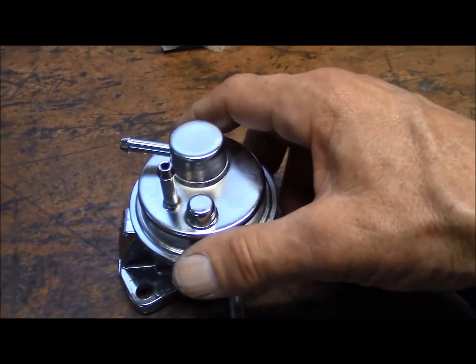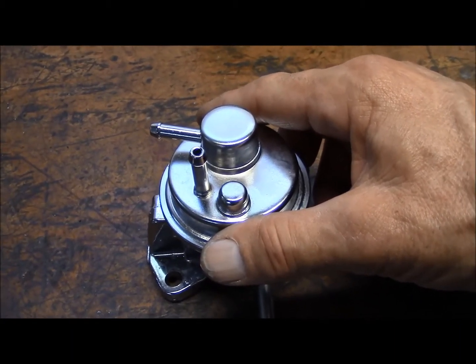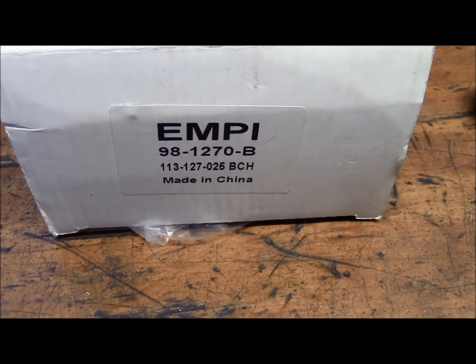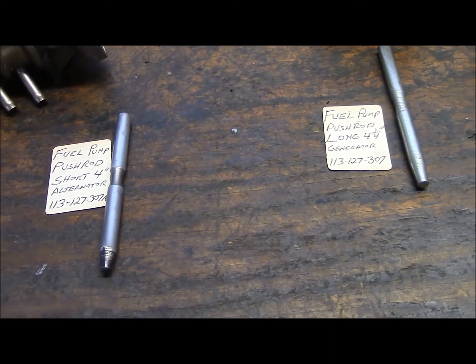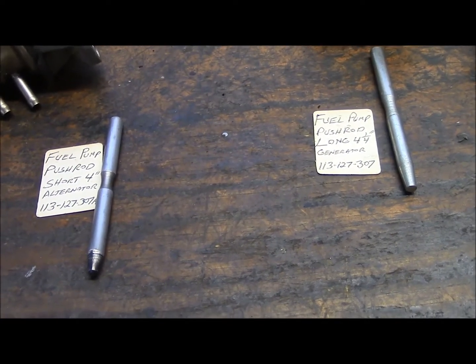I just put one of these on and it had six pounds of pressure — it's an MP98-1270B. A nice little chrome fuel pump for your buggy looks good on there. I hope this clears a few things up and gets you working again. Milo Manx, later.